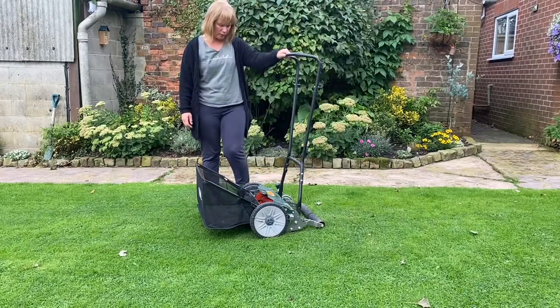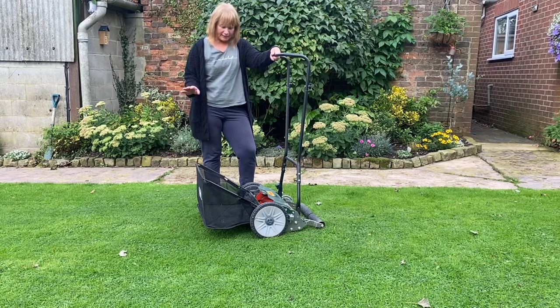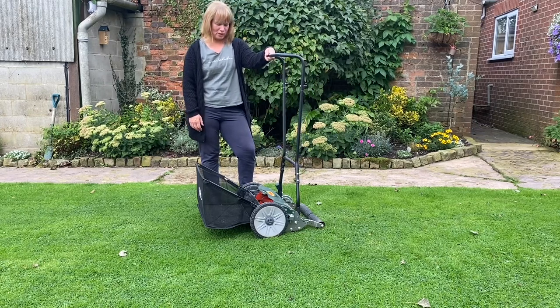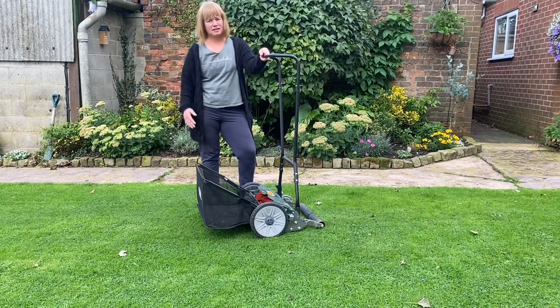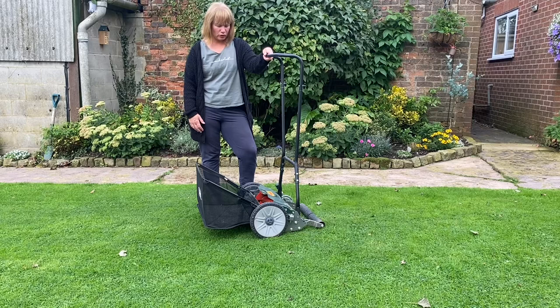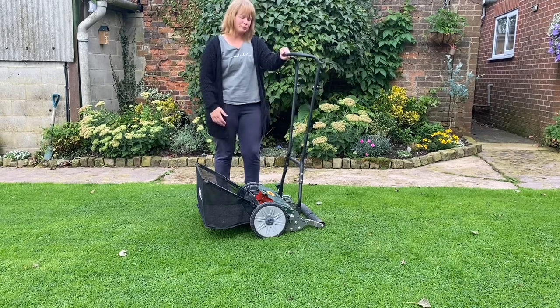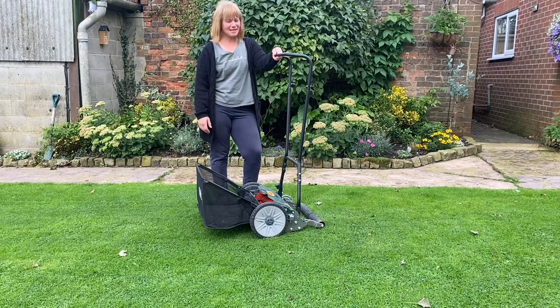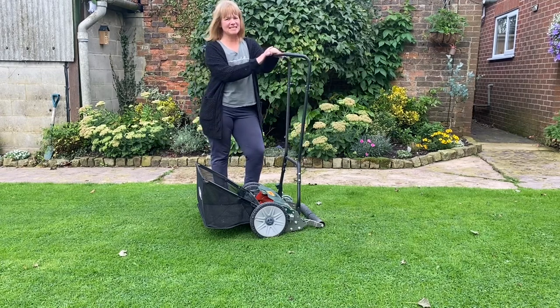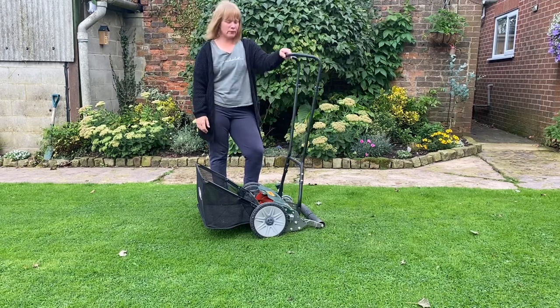Now we move on to the other Webb mower, the WH-18 — a whole different ball game. My husband bought it because he thought being wider, with a bigger grass box, it would just take me less time to cut the lawn. It does put a stripe in the lawn, but there are a lot of downsides. This mower is 18.5 kilograms in weight, and my husband didn't realise that when he was buying it.